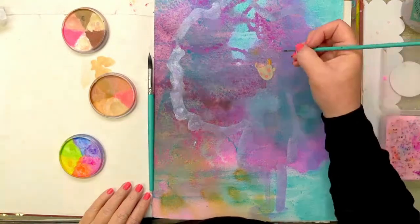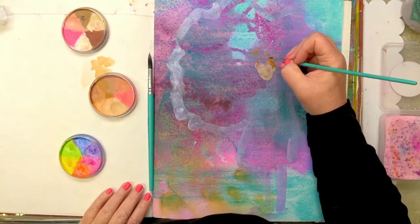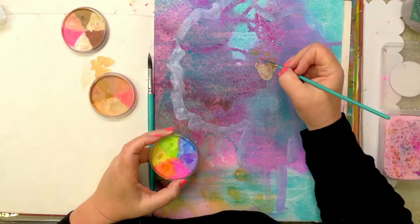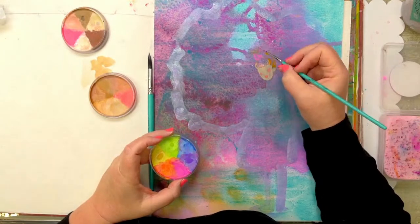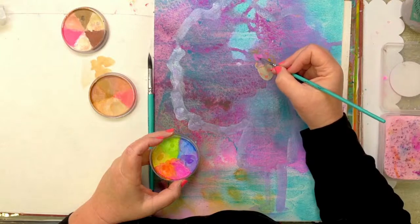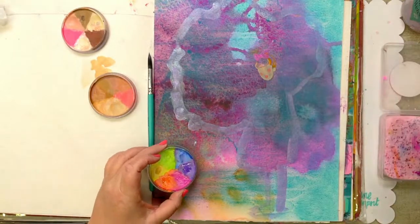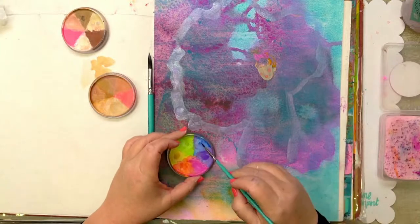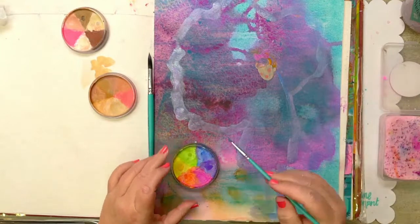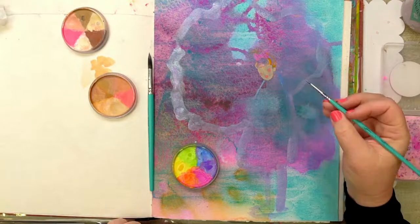I'm going to pop her hair into a little bun and give her a big bow up here. Let me see if I can get that detail. I'm going to give her a chunky coat because it's cold here today.